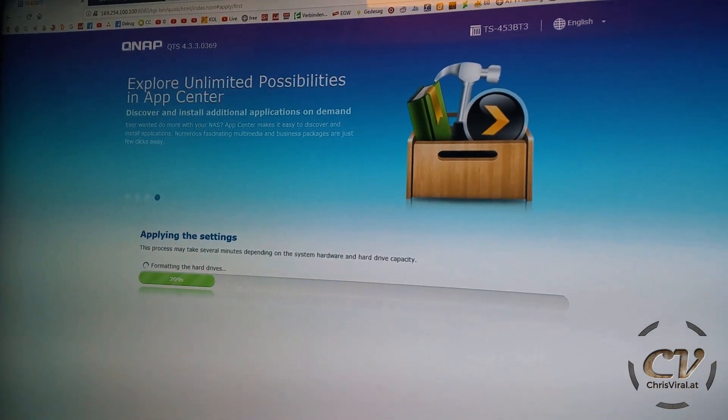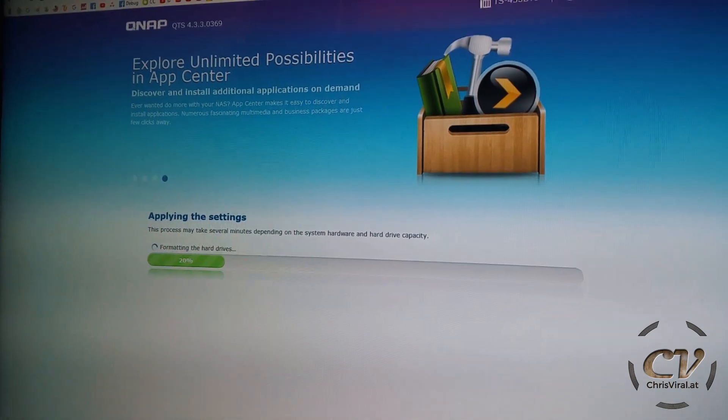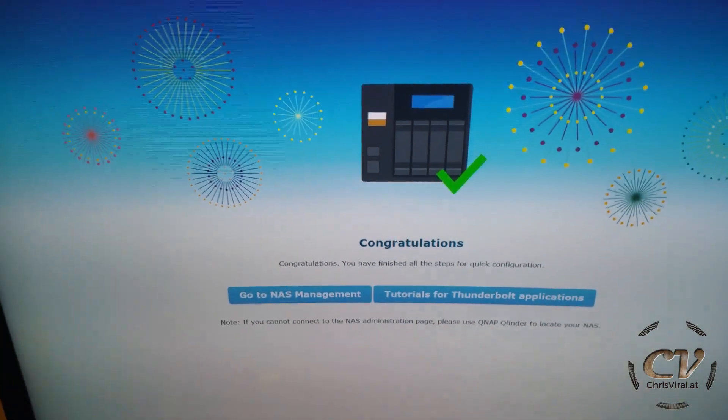This NAS is currently getting initialized and I'm like 30 minutes into this setup. Let's see how long this will take. I waited for four hours and I thought it got stuck. It is already the next day, by the way. But apparently it didn't get stuck — it's done. Hell yeah.